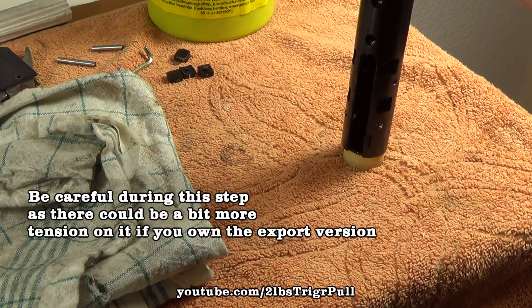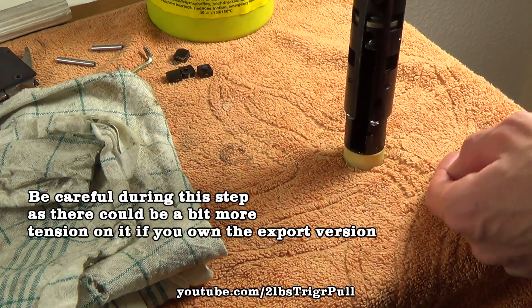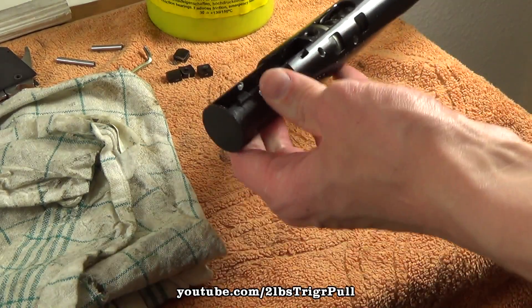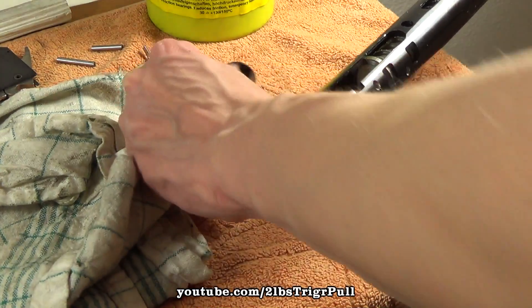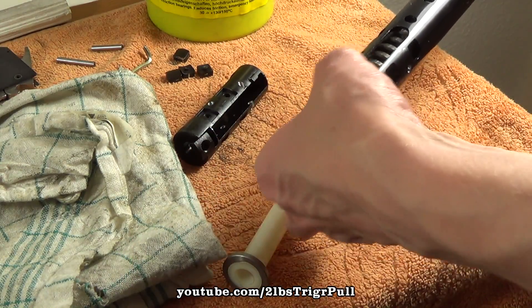You twist counterclockwise until this little piece here clears the notch, and you can pull out the trigger housing or end part of the rifle. Then you can remove the rear spring guide and the main spring.